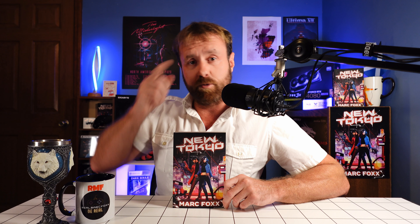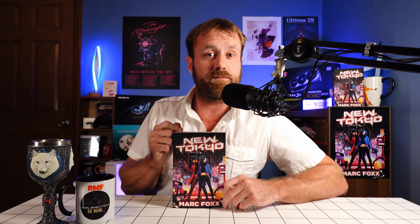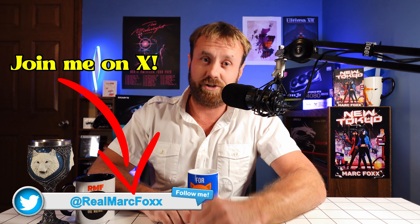Click Join Now. And if you want to support my channel another way, consider picking up my novel, New Tokyo. It's available on Amazon and Kindle, Kindle Unlimited, and paperback formats. Link in the description. And as always, my friends, for Fox's sake, stay real, keep playing, and never forget — yesterday's tomorrow is today's today.